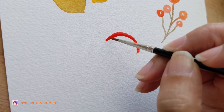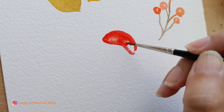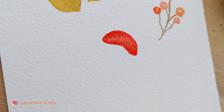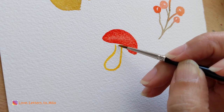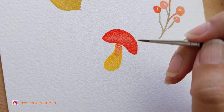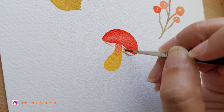Moving on to our next cute little doodle — the mushroom. If you've seen my previous tutorials last month, I already did a mushroom in oil pastel, so I have the shape down and I think it's a really cute fall doodle. I'm grabbing cadmium red and then mixing a very light yellow for the body, doing the outline with cadmium yellow and adding a ton of water to make it a very light yellow. I really enjoy how the red bleeds into the body — that's why I'm deeply obsessed with watercolors, because of the way they bleed unintentionally but create a very nice texture.